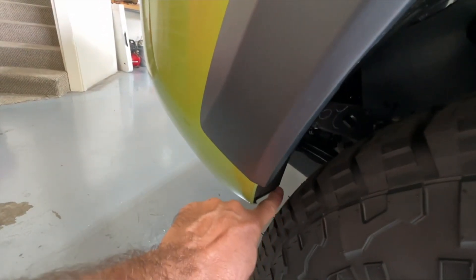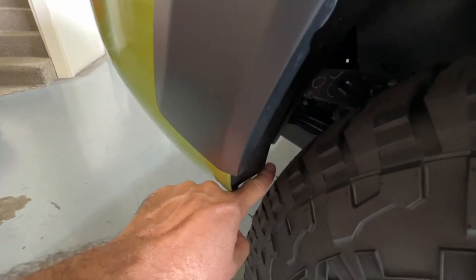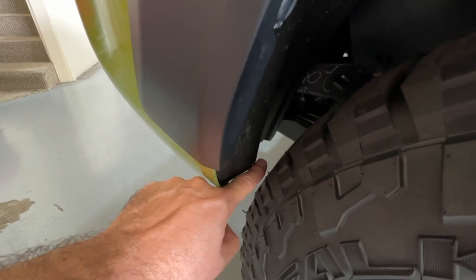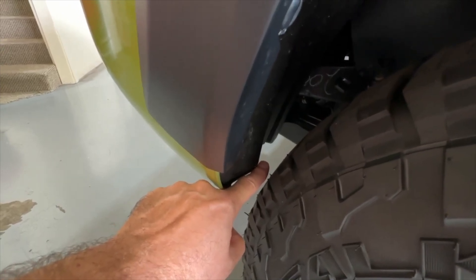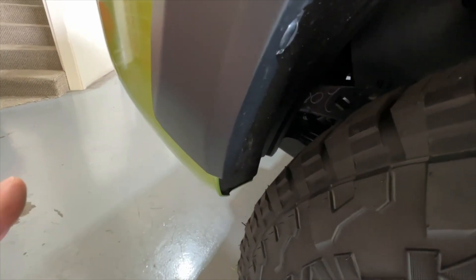You can see the distance here — there's my finger. I have a little bit of space before I would touch the tire. That is as close as you want to get. If you are any closer than this, you are going to have a rub.